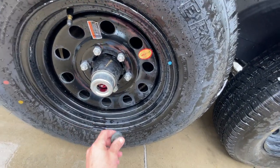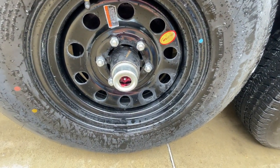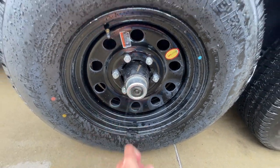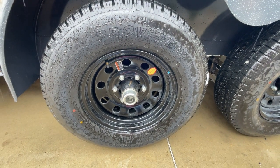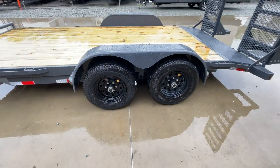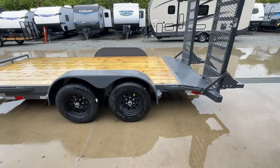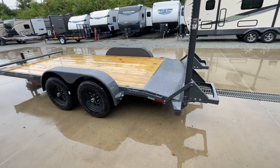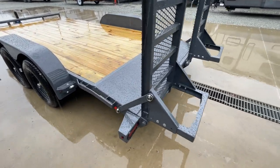Inside the hub you'll see a grease zerk. You can do your own bearing maintenance, which makes it fairly simple for an average homeowner to service their own bearings. This also has the newer style self-adjusting or forward adjust brakes. The self-adjusting brakes are going to self-tension similar to a car throughout the life of the brake pad — just makes it super easy to use, less maintenance, always dialed in to the right setting.